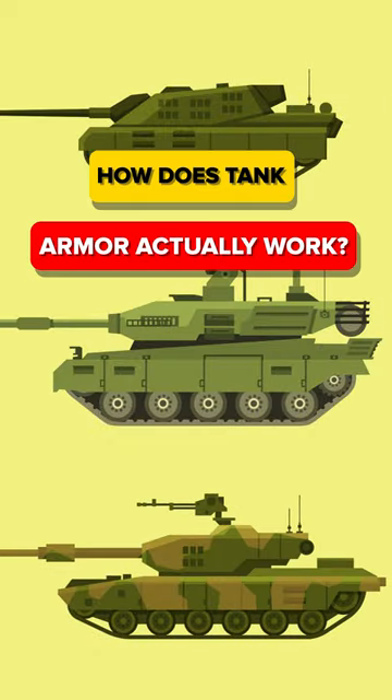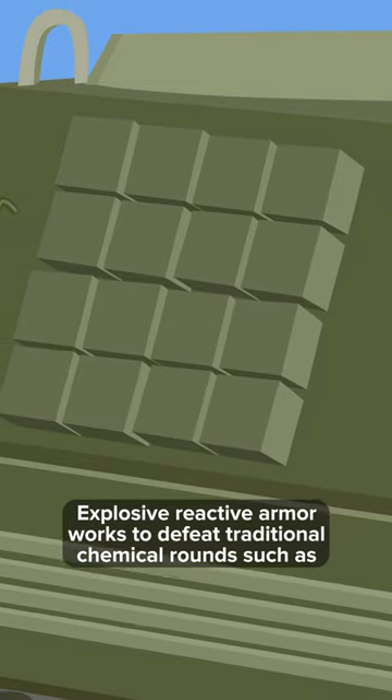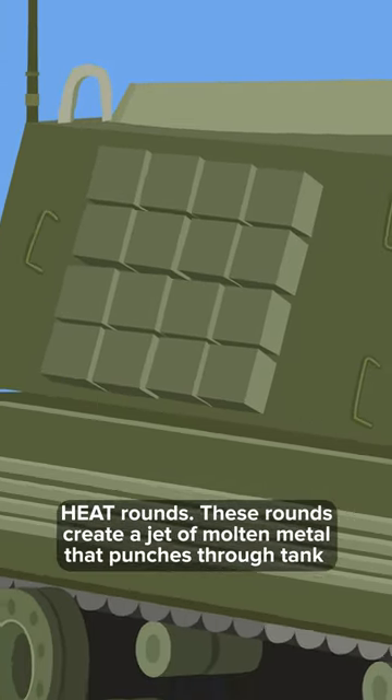Modern tanks have various armor packages and all work to defeat different threats. Explosive reactive armor works to defeat traditional chemical rounds, such as heat rounds.